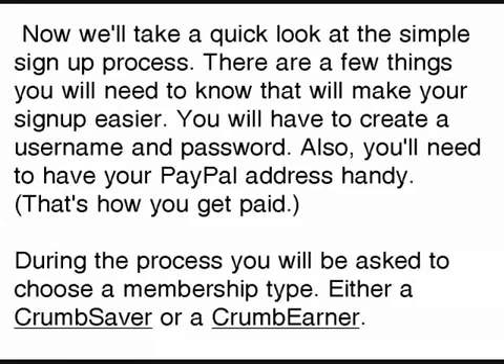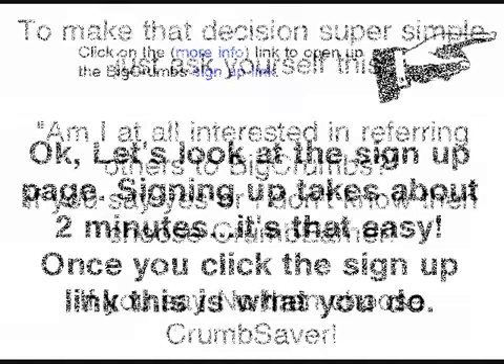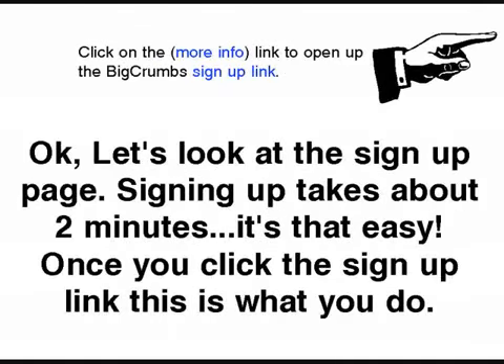During sign-up they're going to ask you to choose a membership type: either a Crumb Saver or a Crumb Earner. Just ask yourself: am I at all interested in referring others to BigCrumbs? If you say yes, or you don't know, choose the Crumb Earner. If you say no, choose the Crumb Saver. Either membership type will work just fine for you.